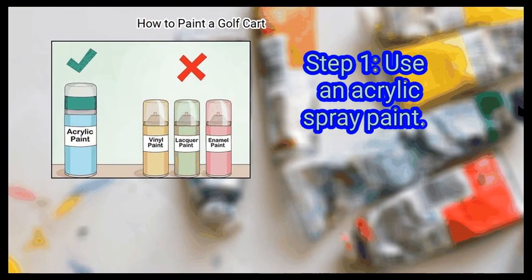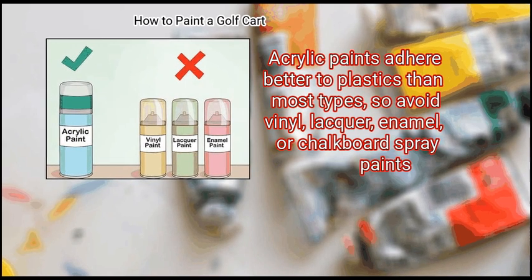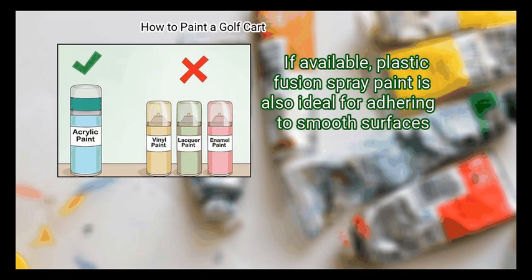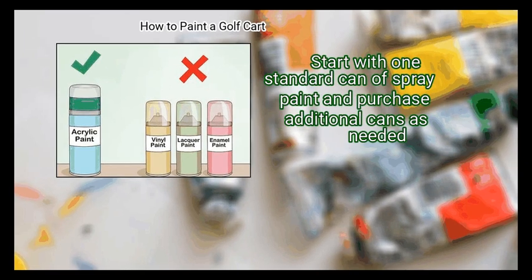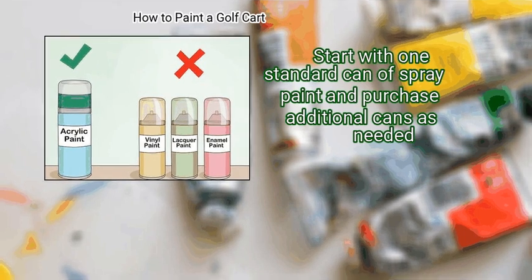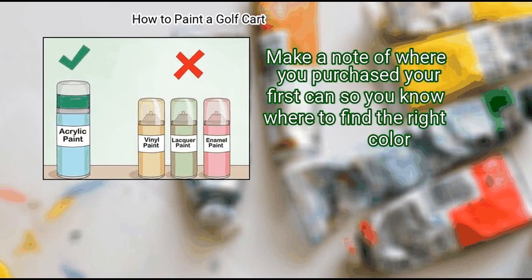Method 2: Applying the paint. First, use an acrylic spray paint. Acrylic paints adhere better to plastics than most types, so avoid vinyl, lacquer, enamel, or chalkboard spray paints. If available, plastic fusion spray paint is also ideal for adhering to smooth surfaces. Start with one standard can of spray paint and purchase additional cans as needed. Make a note of where you purchased your first can so you know where to find the right color.